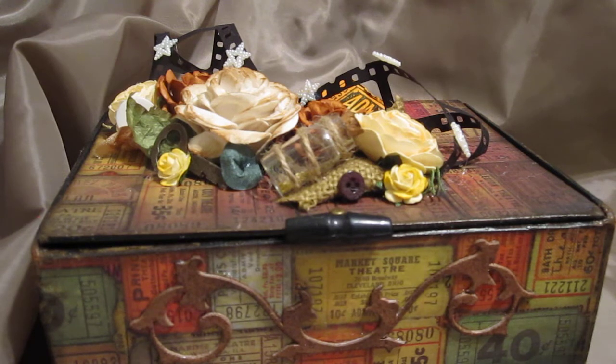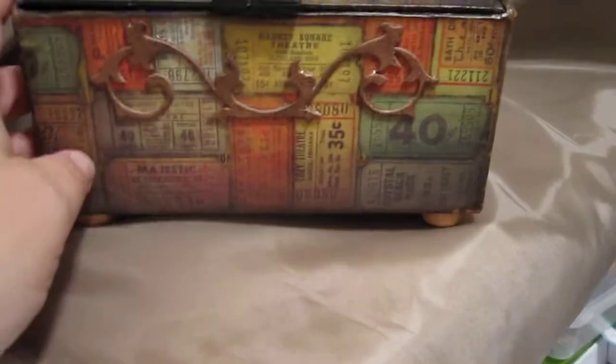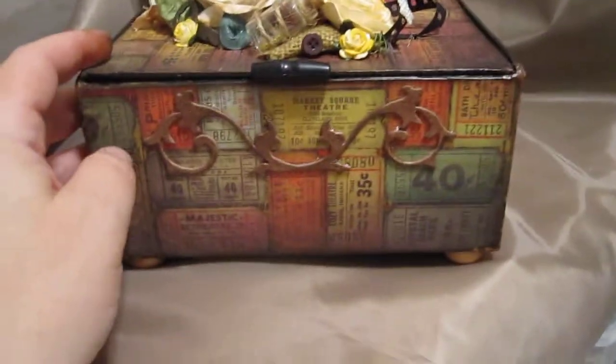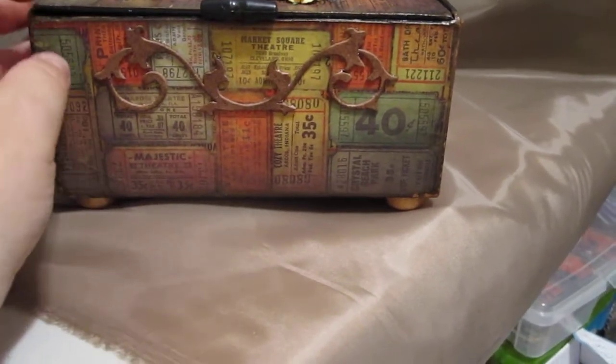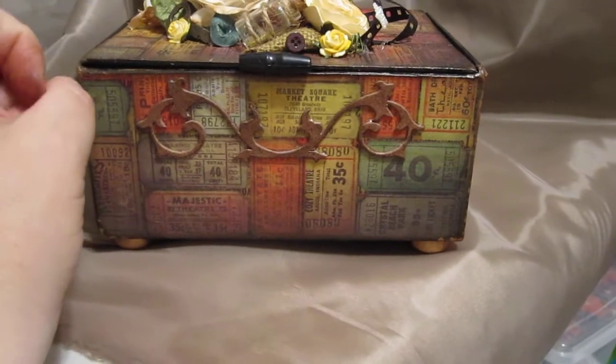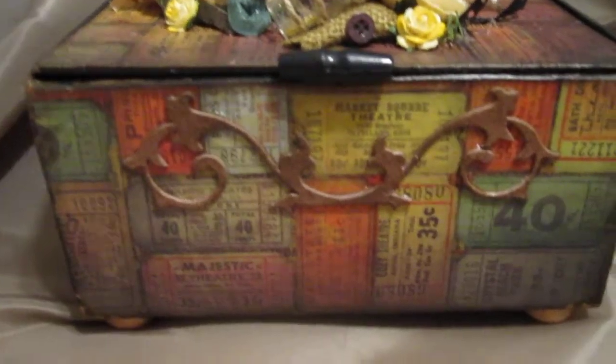I decided to make him a cigar box — now this cigar box is not wooden, it's the cardboard kind. First, I sanded down the whole box and painted the bottom and the inside of the box black. Then I roughed up the black and used my finger with some gold paint on that.